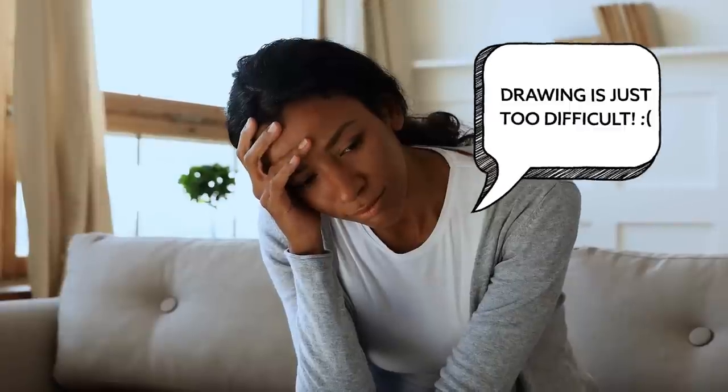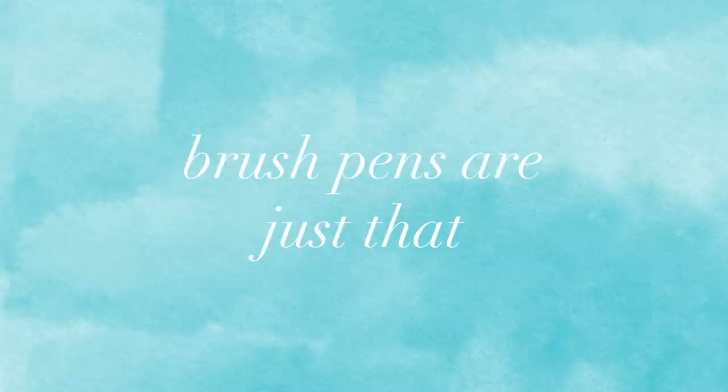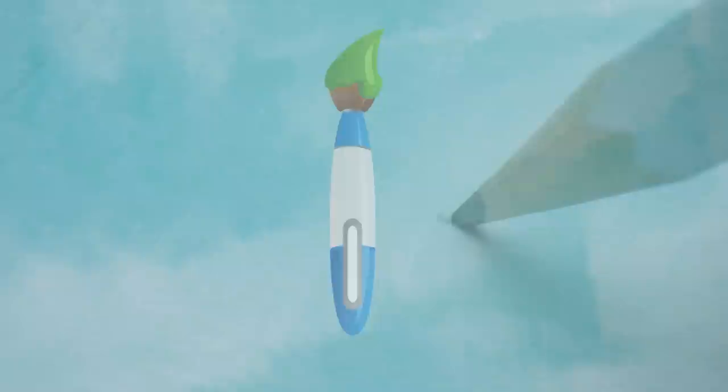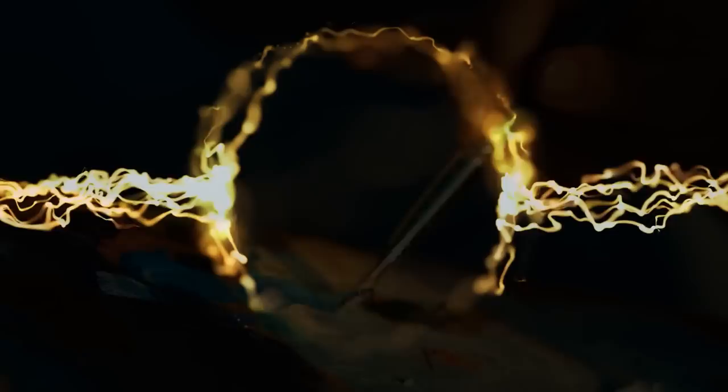If drawing has been frustrating you, you're in the right place. I have a secret weapon that gives me the most consistent and exciting results, and it's a simple pen — the brush pen. Brush pens are just that, pens with a real brush head. It's a lot like sketching with a paintbrush, but without the annoyance of having to reload all the time. Brush pens give you a ton of power when it comes to line quality and immediacy.